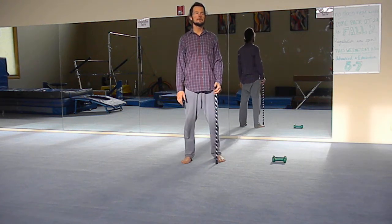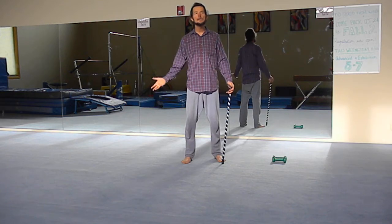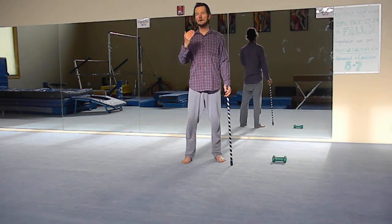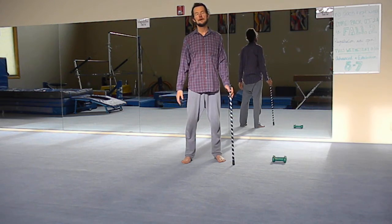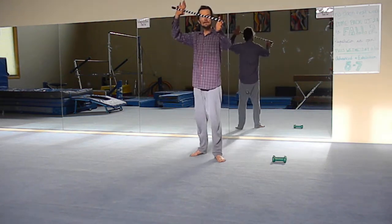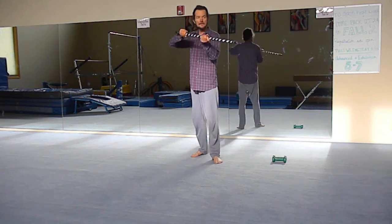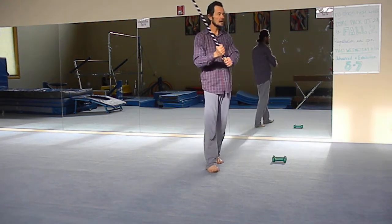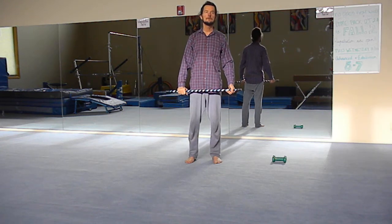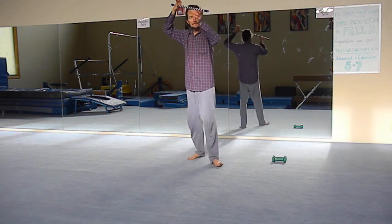One of my teachers used to say: if there's anyone around, you want to say something like 'I don't want to fight, leave me alone,' so that any witnesses see you're not instigating the fight. So first say 'I don't want to fight,' and then strike. So you're blocking, then another outward block, and then striking. From here: block, block, and then from above, and then around.